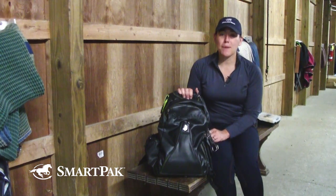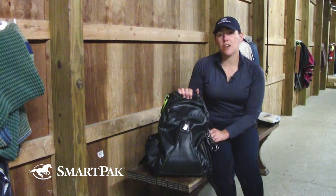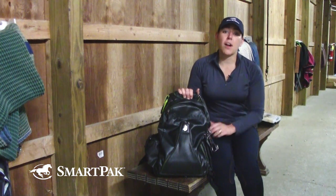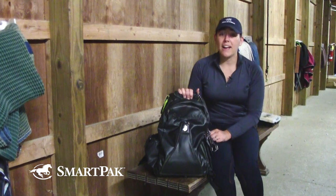Thanks for watching. If you have a backpack that you take your stuff to and from the barn with, we'd love to see what you have in it, so be sure to make your video and share it with us. Don't forget to subscribe to our YouTube channel, and if you liked any of the products you saw listed here, you can check them out in the link below. Have a great ride and stay safe.